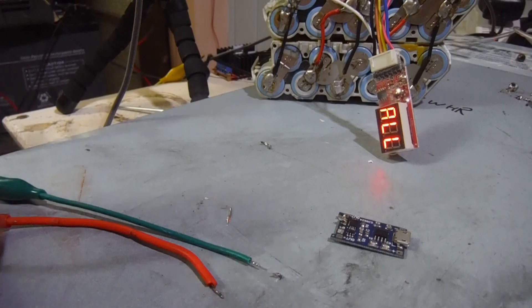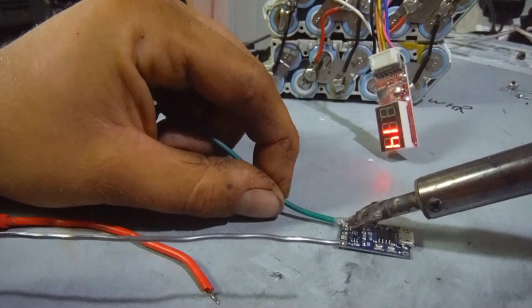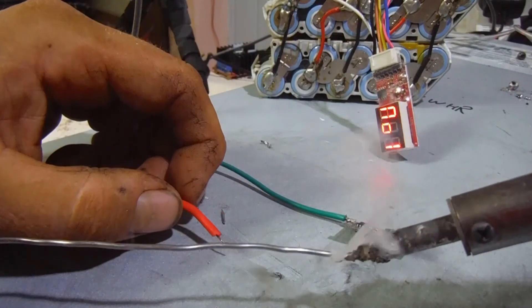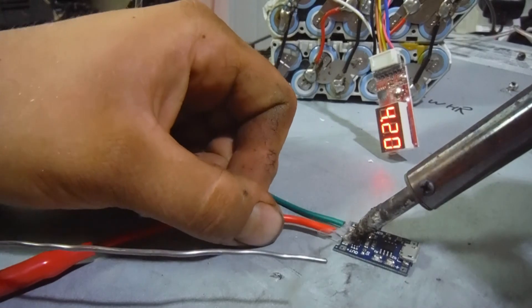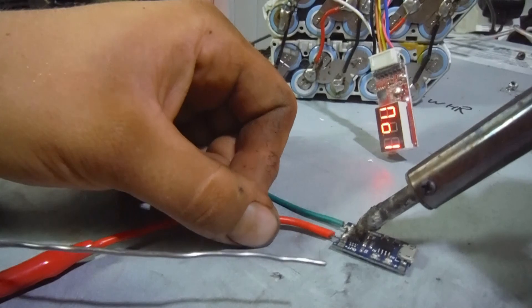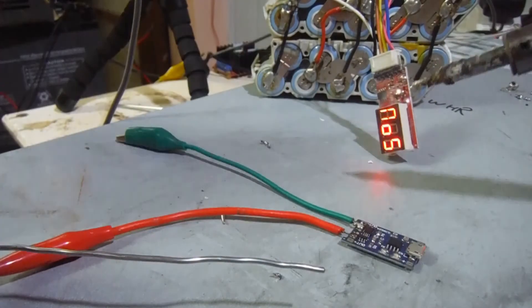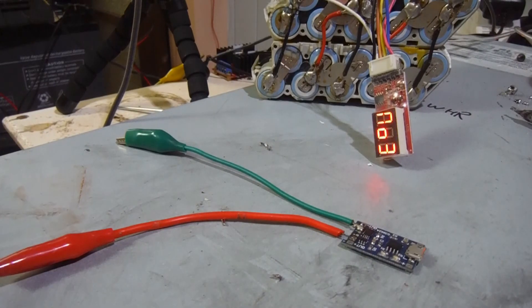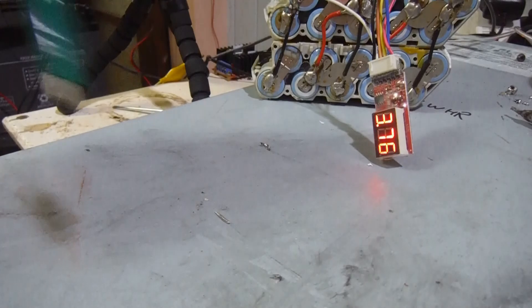Alright, solder iron's already hot. Just go ahead and make a couple of quick connections like so. Let's unplug that because it's way overkill for the job — 80 watts, gets so hot so fast. Let that cool a little bit as we get it up off the nice steel surface it's sitting on.